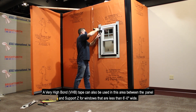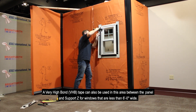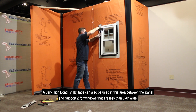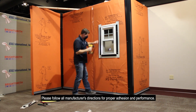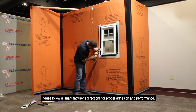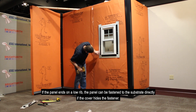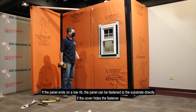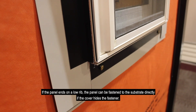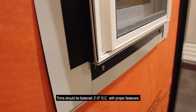A very high bond VHB tape can also be used in this area between the panel and support Z for windows that are less than 6 feet wide. Please follow all manufacturer's directions for proper adhesion and performance. If the panel ends on a low rib, the panel can be fastened to the substrate directly if the cover hides the fastener. Trim should be fastened 2 feet on center with proper fasteners.